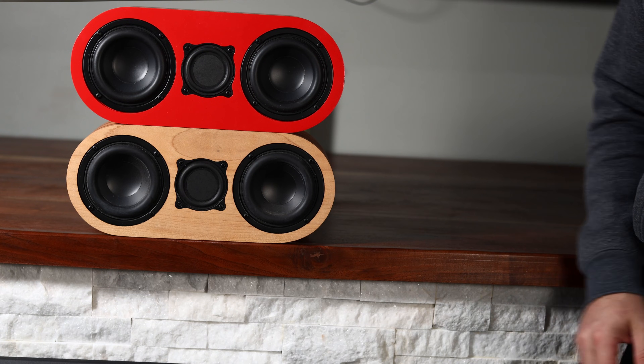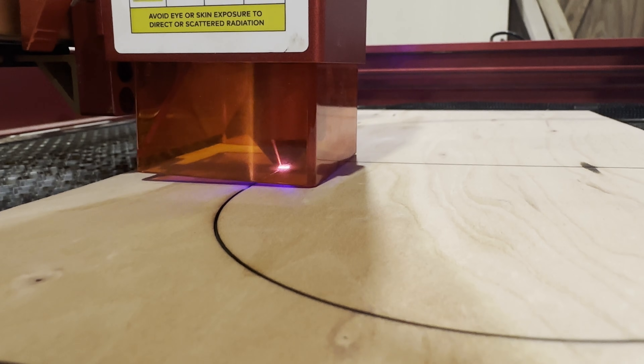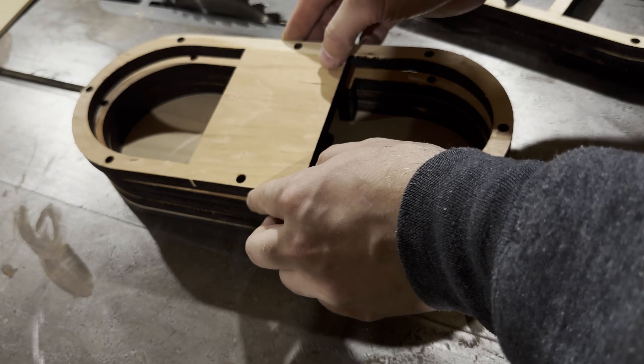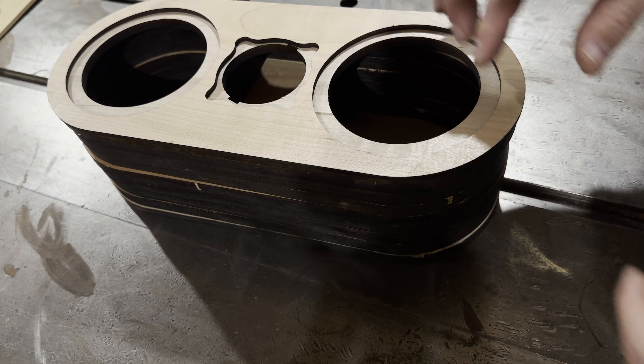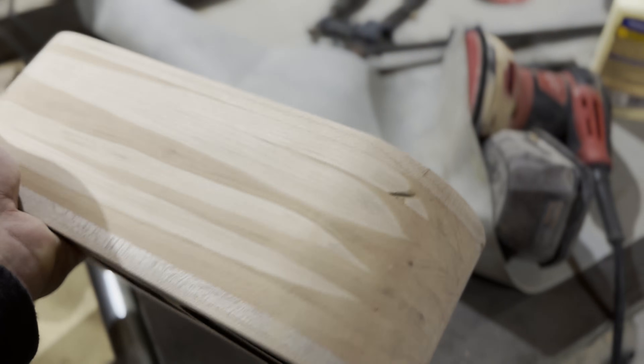Let's take a look at the construction of each one of these. For the wooden speaker I used a laser to cut multiple layers, and you can see the layers being stacked up — this gives it a really strong cabinet. The wood I used is cherry, and the front baffle is made out of maple, which is also a very hard wood. This cabinet is very, very strong.